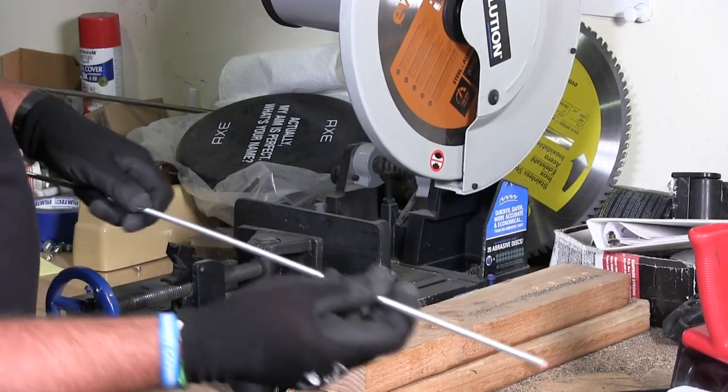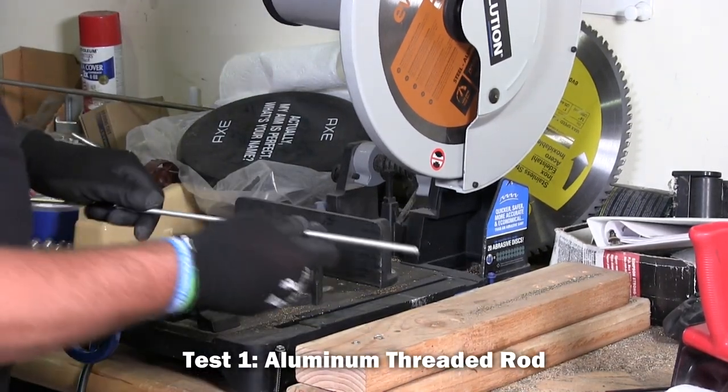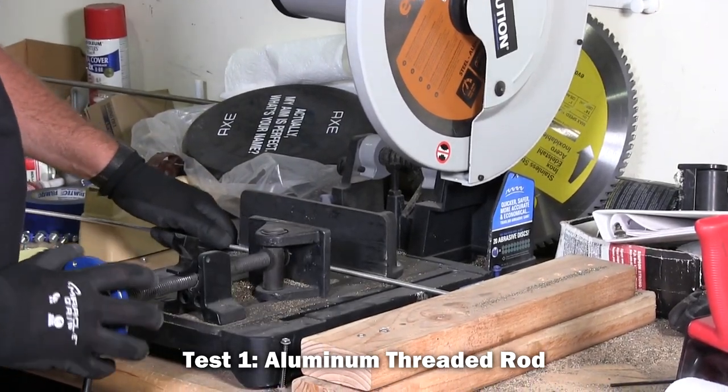I have a piece of threaded rod — aluminum threaded rod here. I'm going to put it in here and we're going to test it.